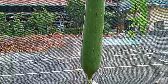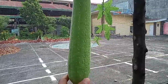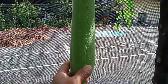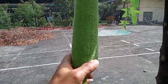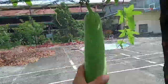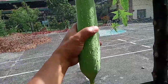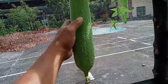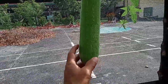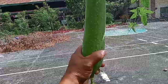Once this fruit fully matures, you will have your seeds, because the whole thing is a seed pod and inside is a sponge. Once it fully matures, the seeds will dry up and turn black — flat, black, oblong-shaped seeds.